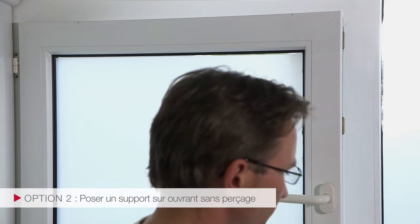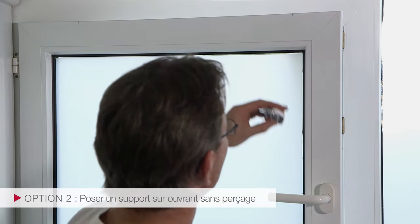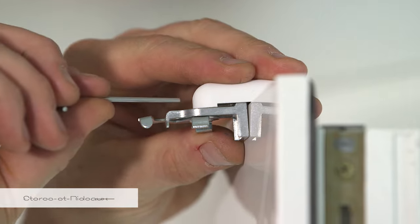Ouvrir l'ouvrant. Positionnez les supports sur chaque ouvrant et serrez la vis à l'aide de la clé BTR 6 pans fournie.